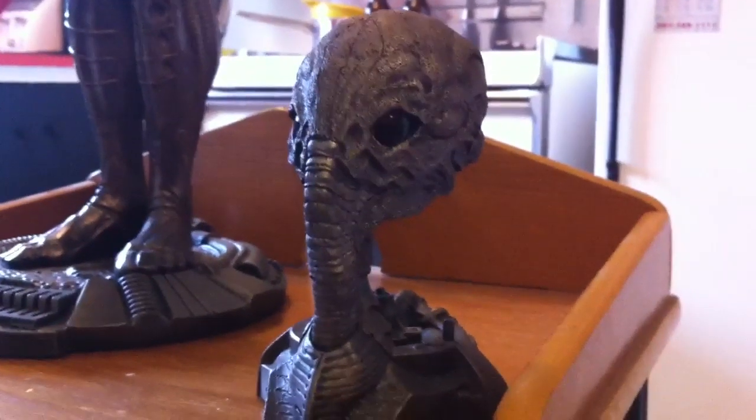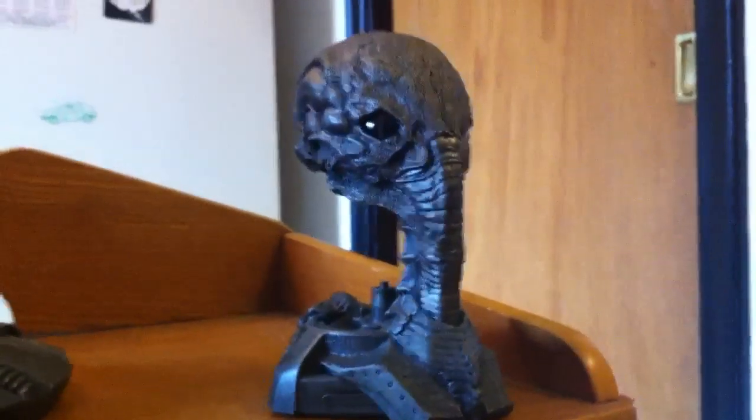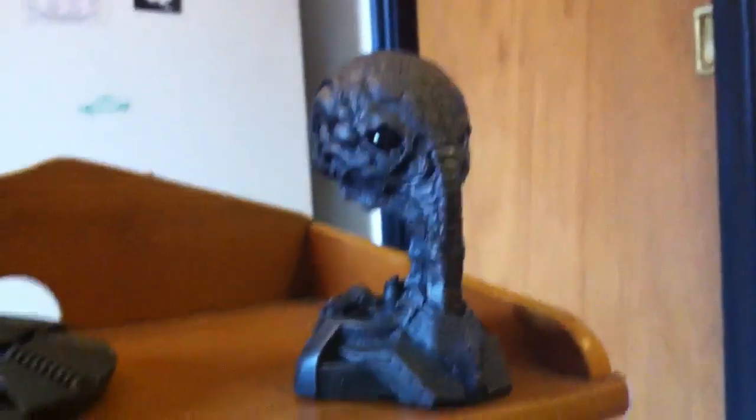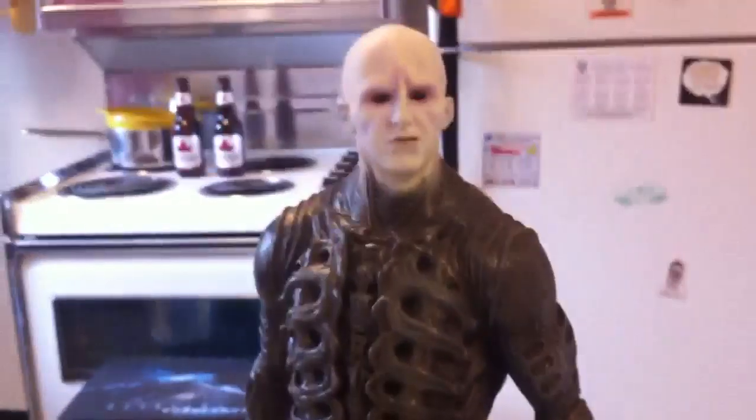Hopefully they'll do one of the space jockey or something where he's fully suited. I'm a huge fan of Giger and his artwork — hence why I really like collecting aliens so much. This piece just reminds me of his artwork a lot. I love it.